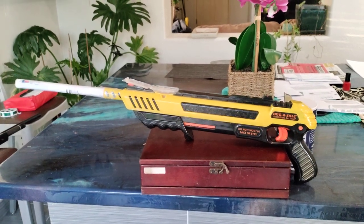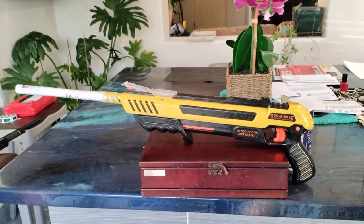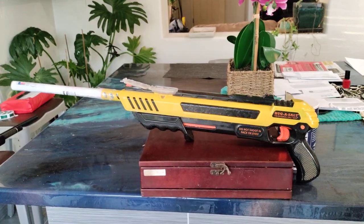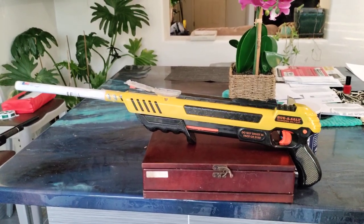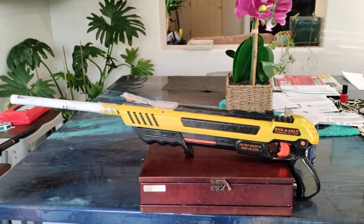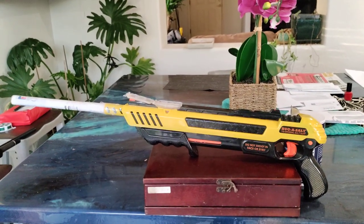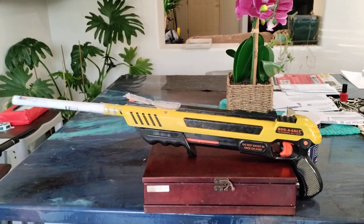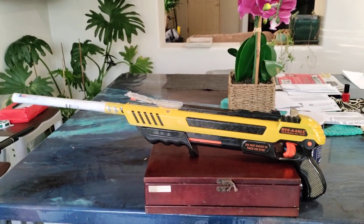Good morning to my 29 subscribers. I just wanted to show you a little trick that I've come up with for my bug assault gun to greatly increase your range. I think it probably triples the normal range. Normally you've got to get two feet away from a fly to actually nail it or do any damage.